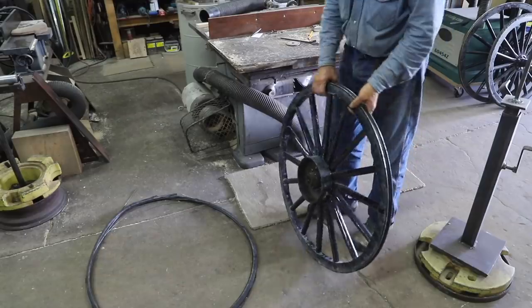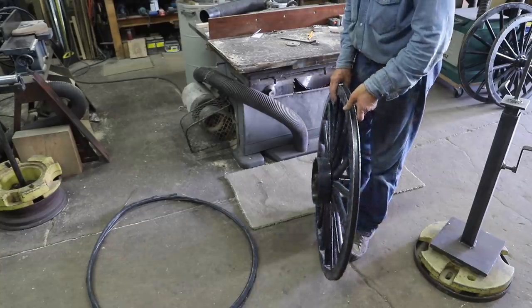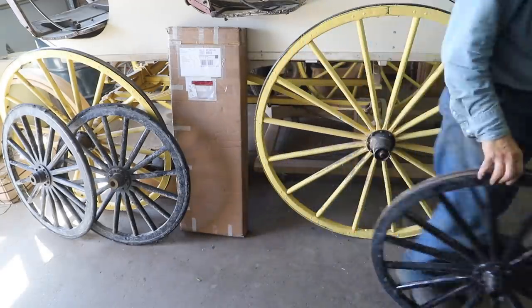These wheels actually have a nice sound to them. So I don't have to worry about setting the channel. I will just go ahead and put the rubber tires back on these wheels. This particular gentleman had the rubber tire on hand, so I'm going to put the rubber that he provided on these wheels.